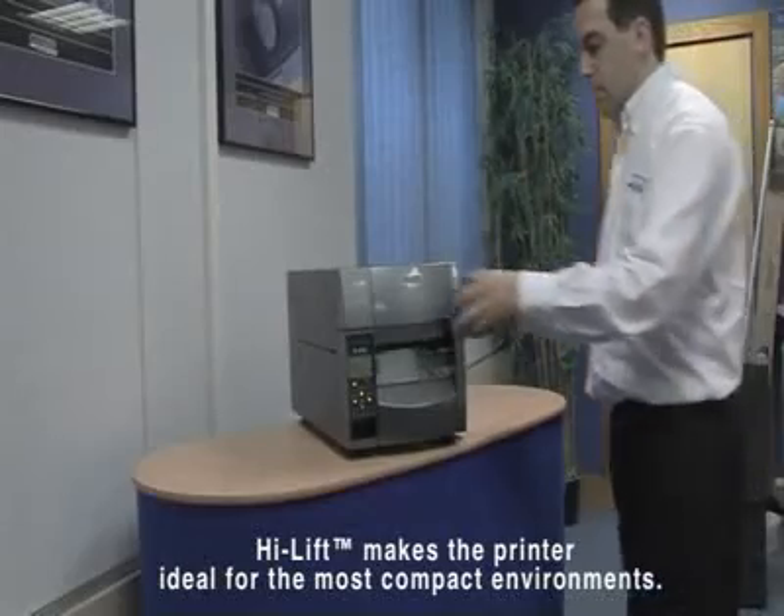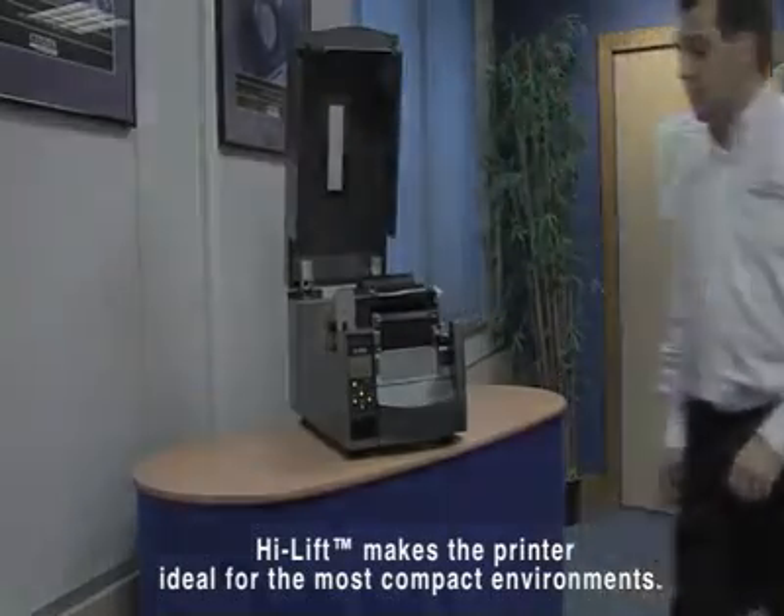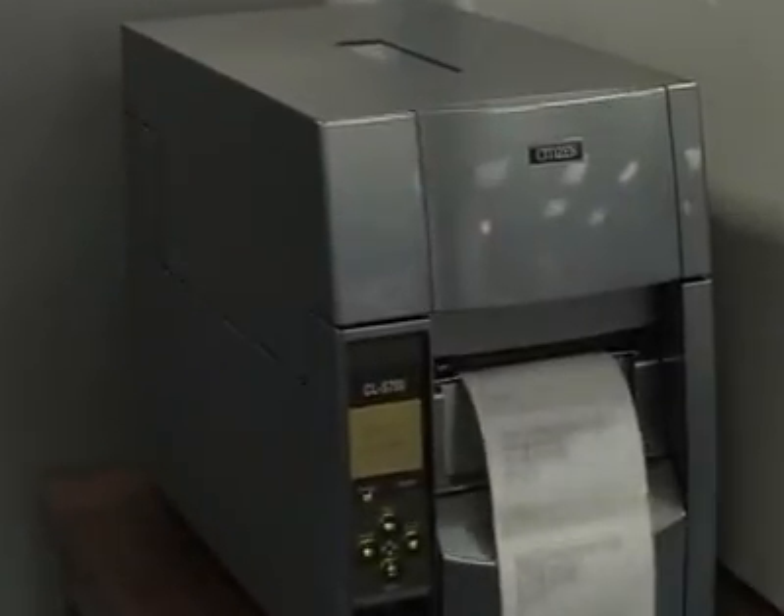Thanks to the printer's high lift design, the lid can be fully opened with no change to the unit's footprint. This makes the printer ideal for even the most compact environments.